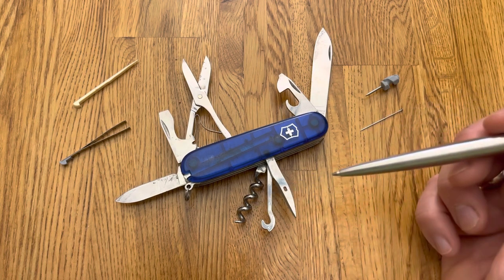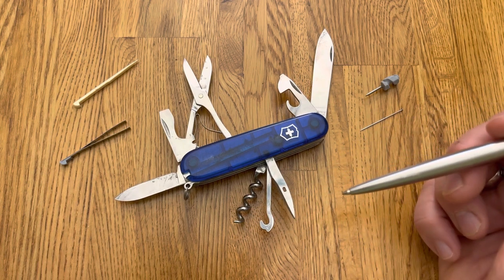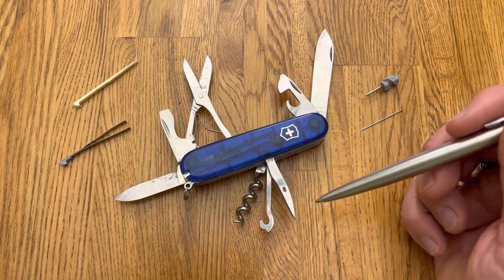Corkscrew — also good for untying knots. I think I've untied more knots with it than I have uncorked bottles of wine.